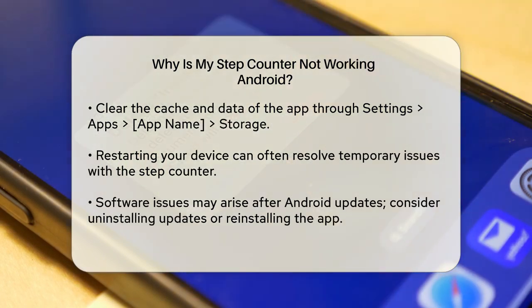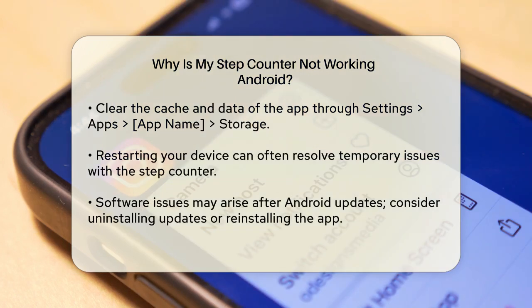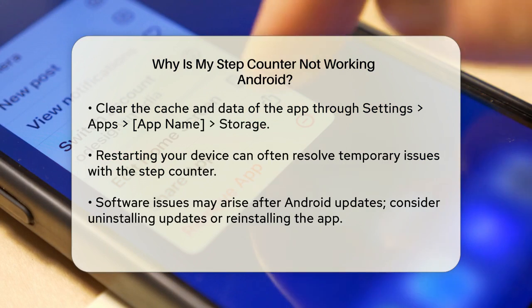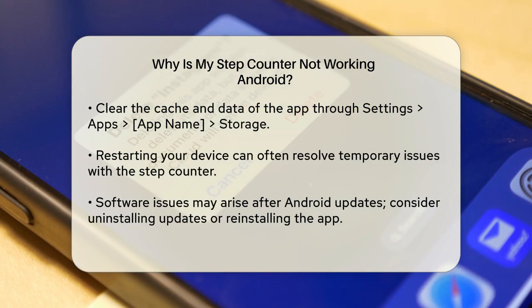Clearing the cache and data of the app can also help. Go to Settings, then Apps, find the Step Counter app, and select Storage. Here you can clear the cache and, if necessary, clear the data. This can sometimes resolve bugs that are causing the app to malfunction.